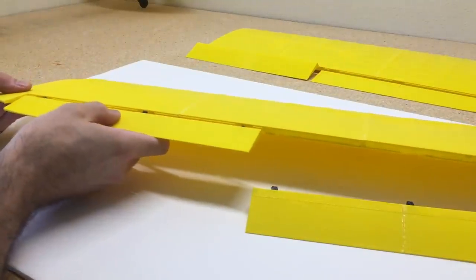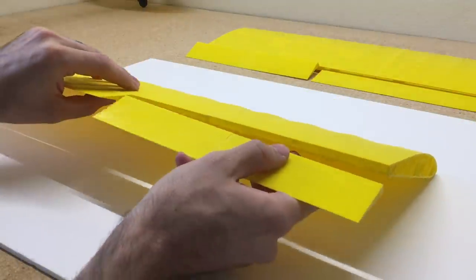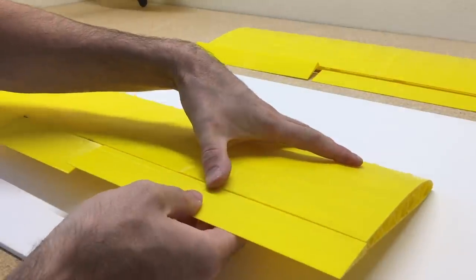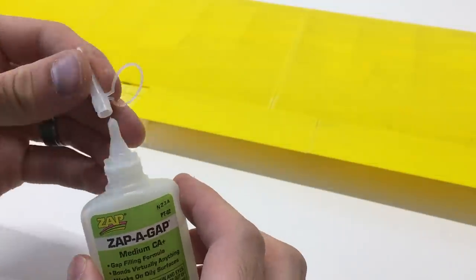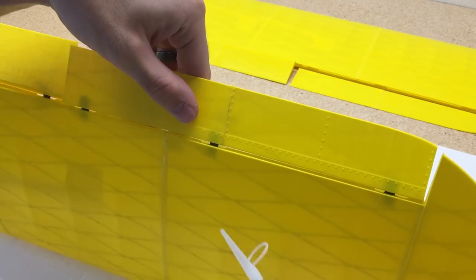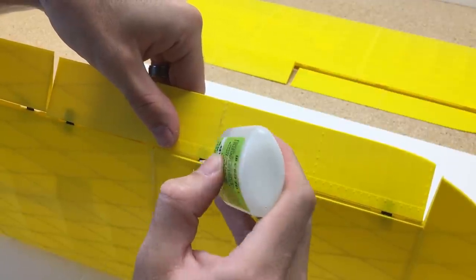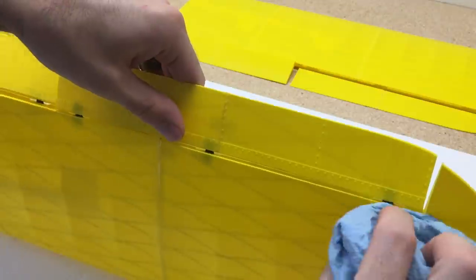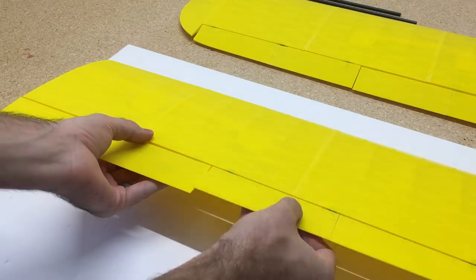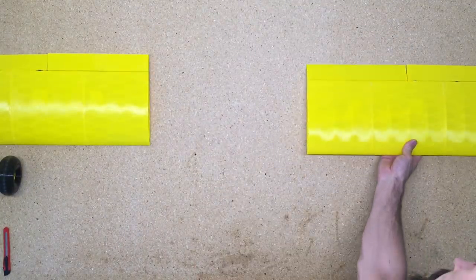With the hinges installed in the ailerons and flaps, we can add those to the wing. I add a nozzle to the glue bottle for more precise application right into the hinge location in the wing, holding the wing at an angle so the CA glue drains down into the hinge. Then spray with a little CA accelerator and all the hinges are installed.